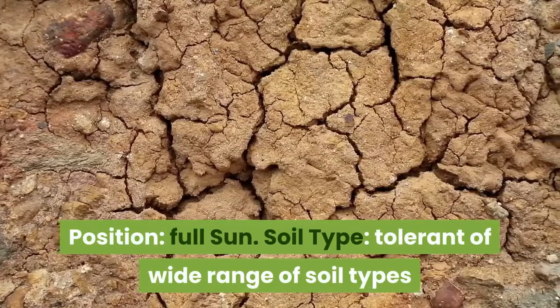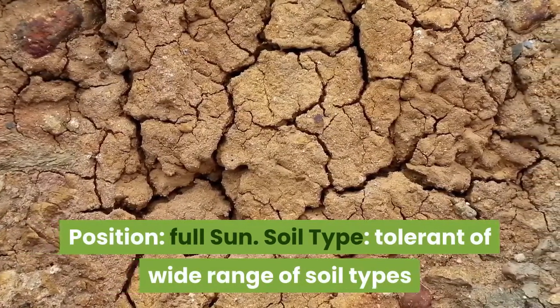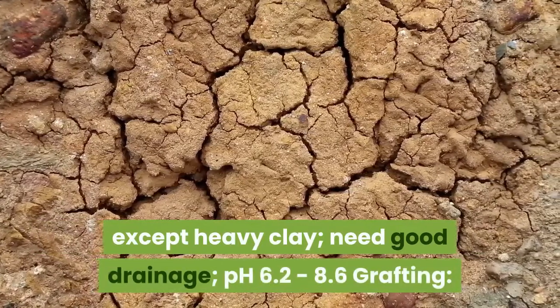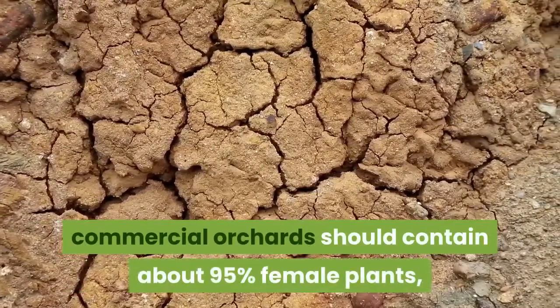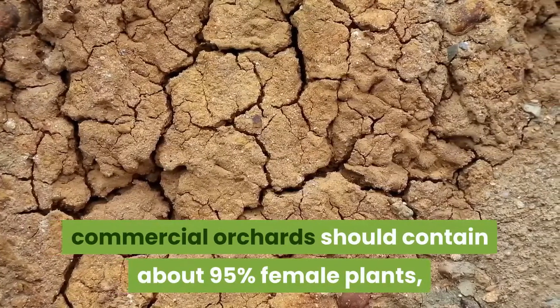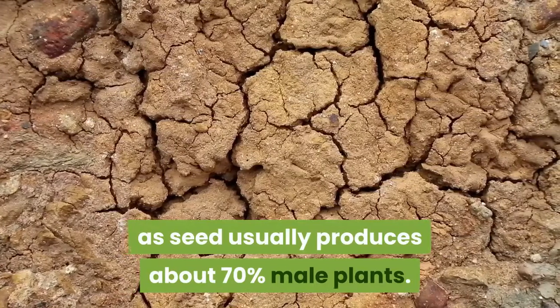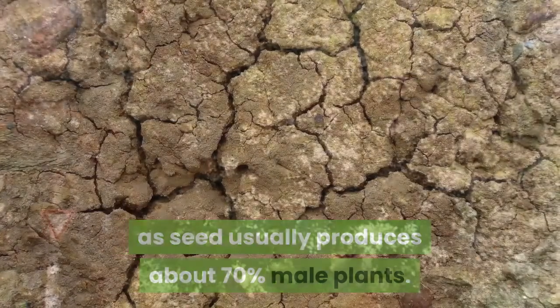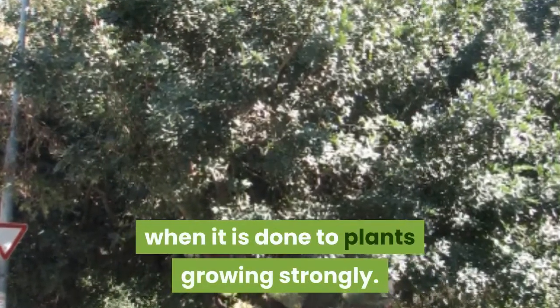Full sun is required. The carob tolerates a wide range of soil types except heavy clay, needs good drainage, and a pH of 6.2–8.6. Commercial orchards should contain about 95% female plants, so grafting is necessary as seed usually produces about 70% male plants. Top grafting is most effective and is most successful when done to plants growing strongly.